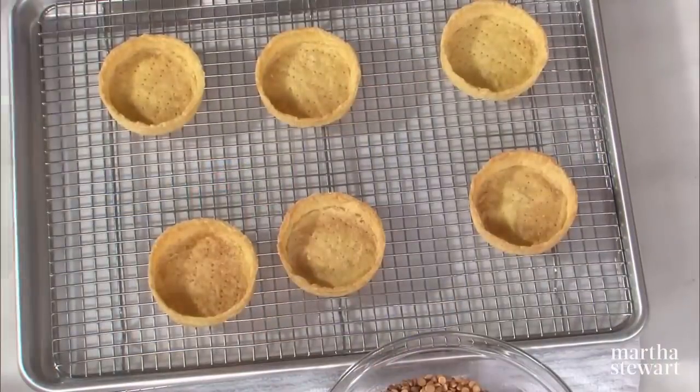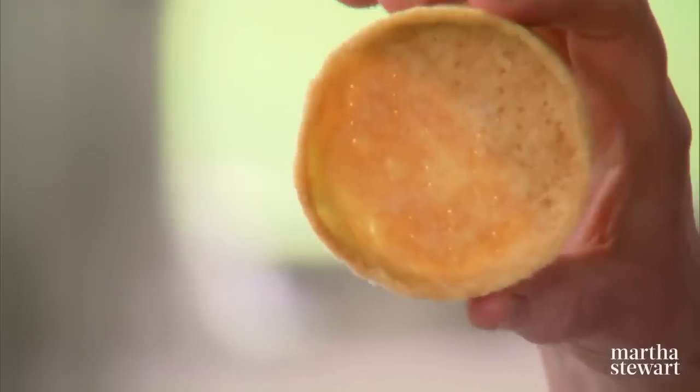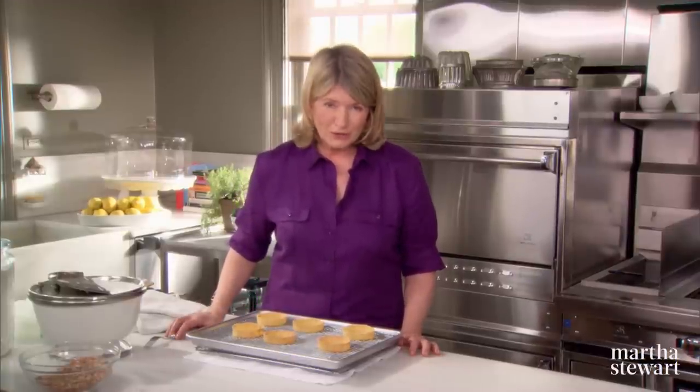And we have these already done. Oh, these look so good — you can see almost through them, they're so delicate. That's what a good tart shell is. And now if we beat up our egg whites, we can fill these with a prepared lemon curd and make our lemon meringue tartlets.